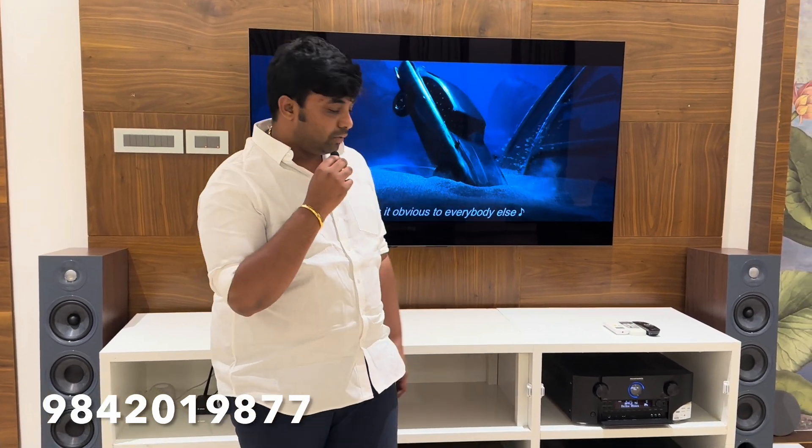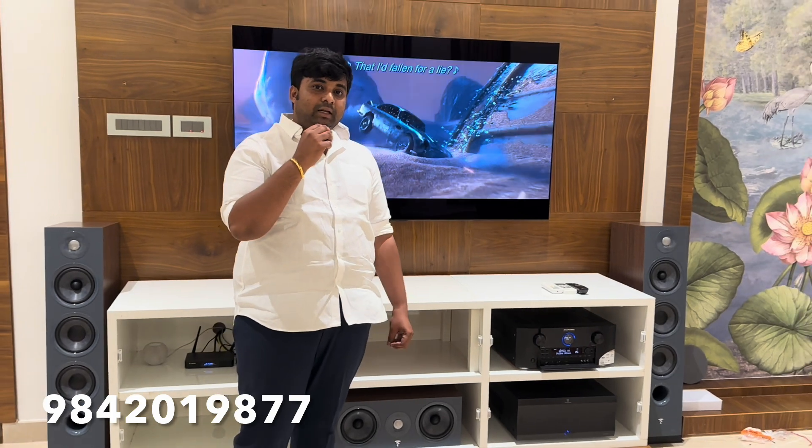Hello everyone. Ramesh is one of my best friends. He is a fan of the YouTube channel. He has helped me with all the equipment. We have helped you with all the equipment. We have helped you with all the calibration. We are doing it for 2-3 times.